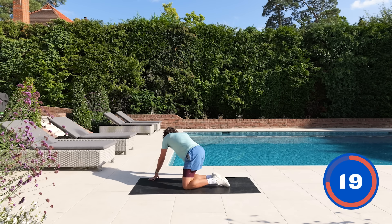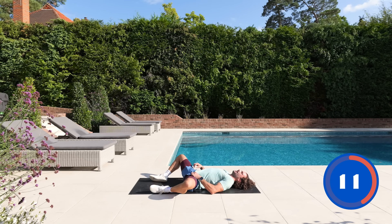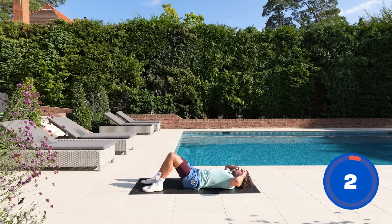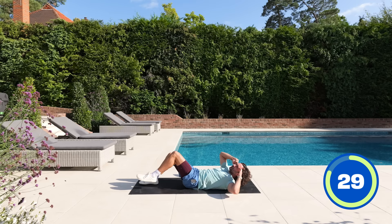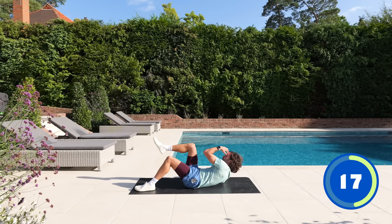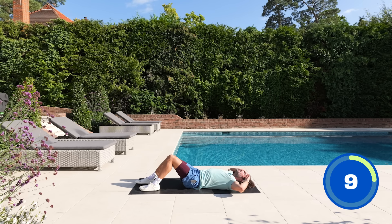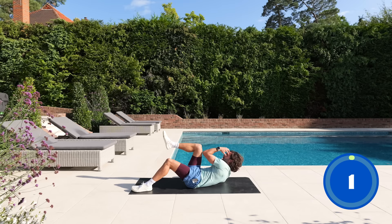Stay down on the mat — we're going to do another abs exercise on our backs. One of my favourite abs moves: the single leg bicycle crunch. One foot stays on the ground, and from here we come up and bring that knee to the elbow — crunch up and across the body. Inhale down, exhale crunch. Trying to bring the shoulders off the ground, making that elbow meet the knee. Really think about these muscles — engage them, stretch them, lengthen them, and shorten them. And rest.